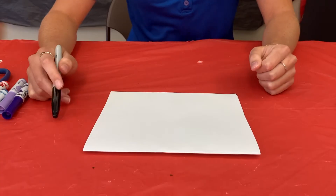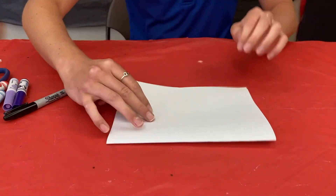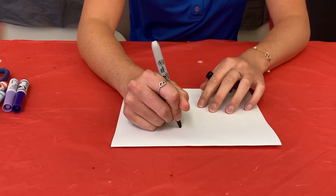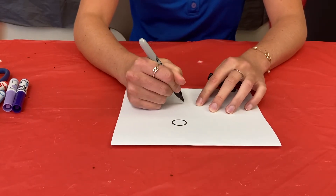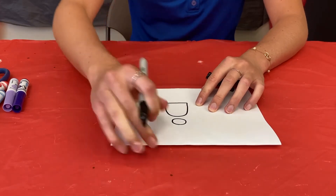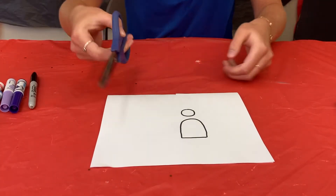Your first step is to take your white paper and fold it in half. With a marker, you're going to draw the head first and then the body separately. Make sure the bottom of the body is flat — it should look something like this.